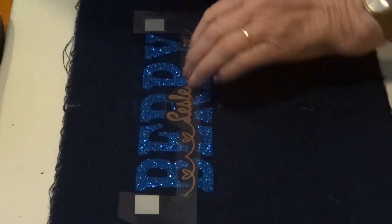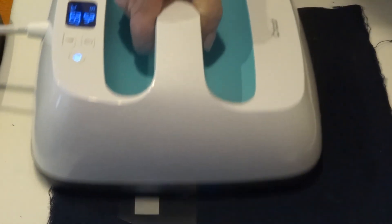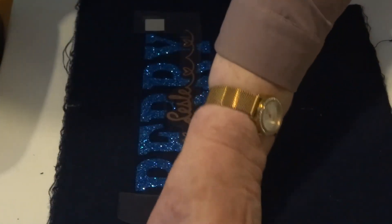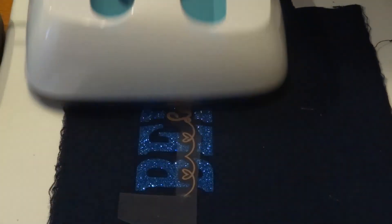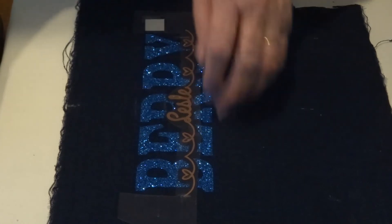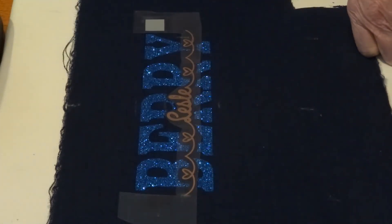I'm just going to leave it there for a bit and try it. I'll leave it to cool a bit before I try and take it off. Looks gorgeous though.